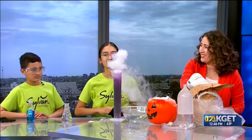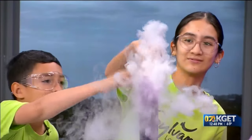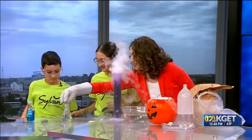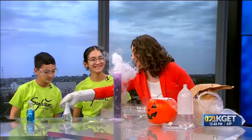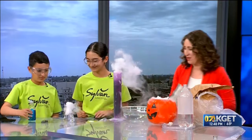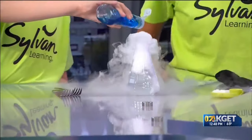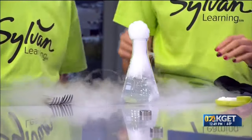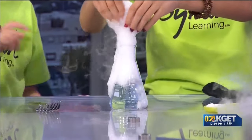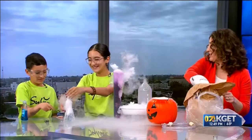If you pop the bubbles — go ahead, you can touch the bubbles — it basically goes directly into that gas form. You can get some dry ice and take some time to put it directly in the bubbles. Add a little bit of dish soap. And then another favorite of ours are boo bubbles. Let me see if I can make some boo bubbles for you guys at home to see.